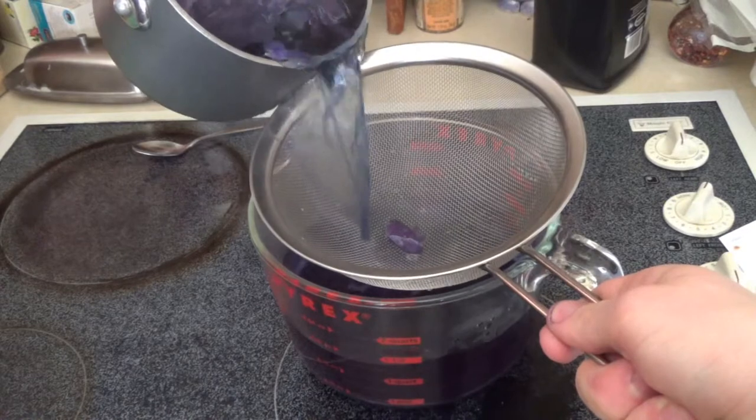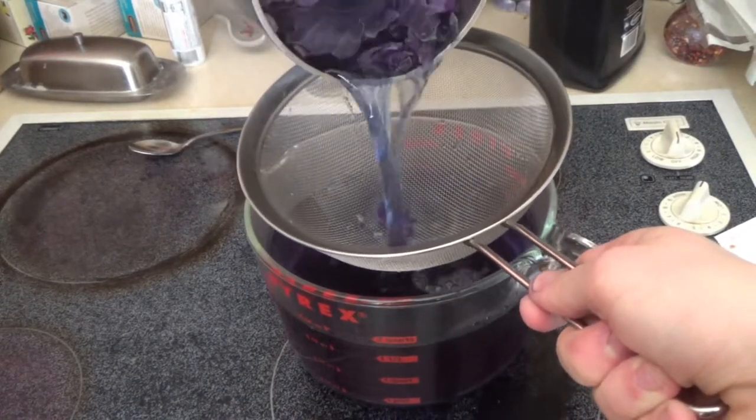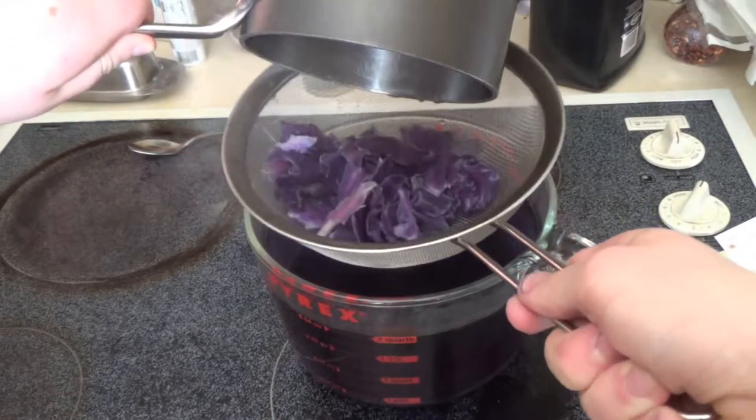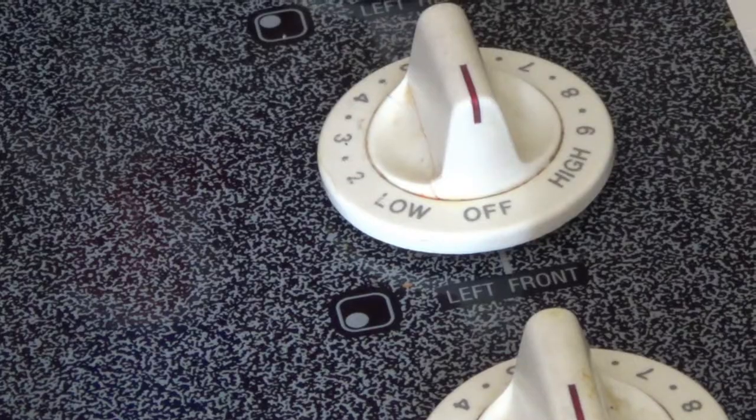Filter out the pH indicator. The color may vary depending on your source of water. The solution will be more blue in basic environments and more red in acidic ones. Don't forget to turn off the stove, or else your house will burn down.